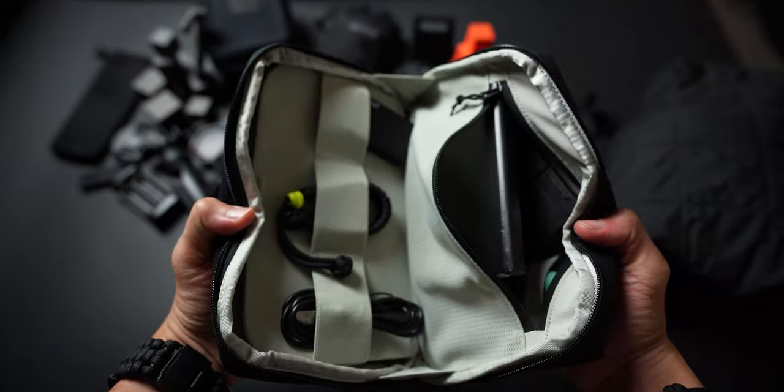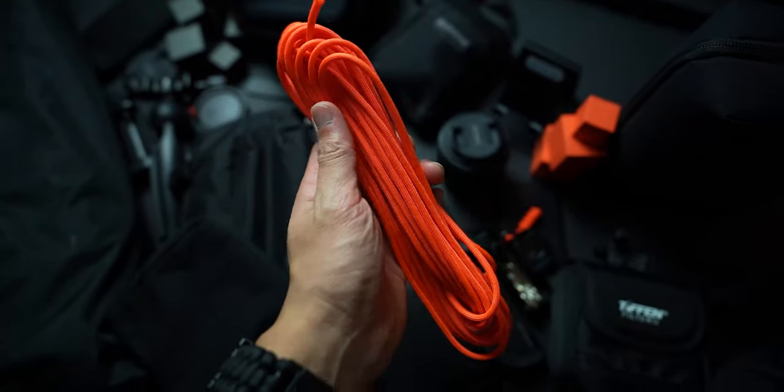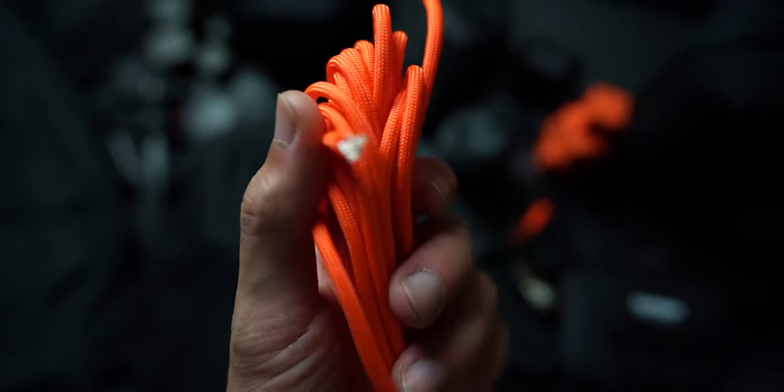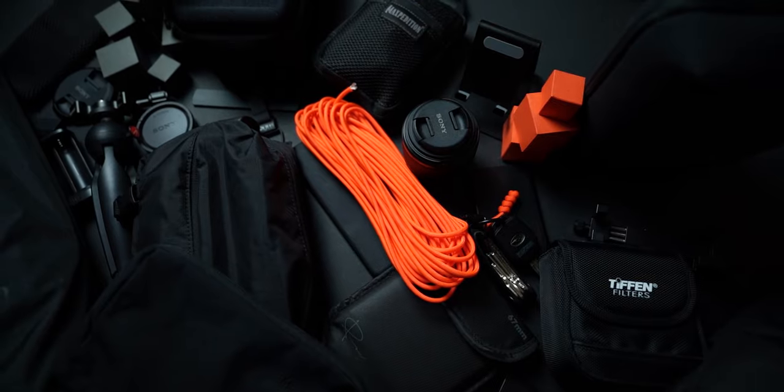Over the years as an EDC enthusiast, I've learned that gear selection is a huge part of it, but there are also little things you can do to modify or improve your gear that'll make your life just a little bit easier. One of those ways is to add paracord to your kit. Paracord is a tough nylon rope originally used by the military as a component in their parachutes. When we talk about paracord, we're mainly talking about type 3 paracord, or 550 cord — designed with a minimum breaking strength of 550 pounds.